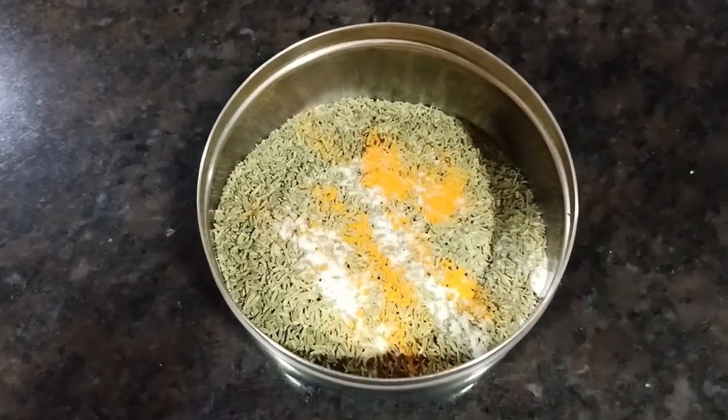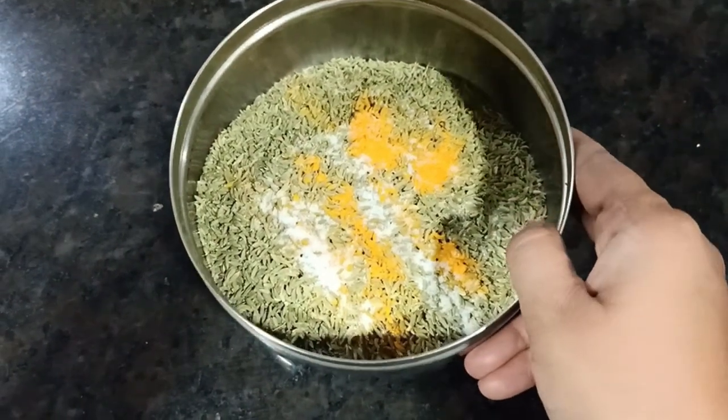I am going to share a recipe which is restaurant style and is served as a salty snack. Try making this recipe and write me in the comment box that you have made this restaurant-style fennel. So let's start with this recipe.